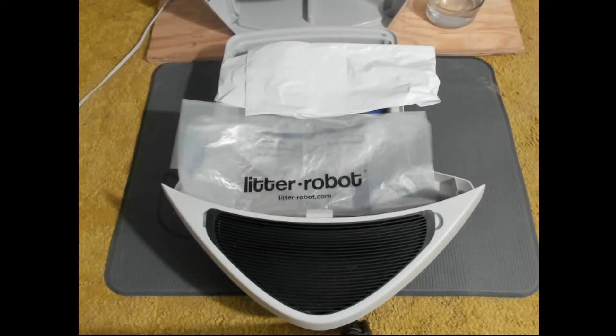Depending on whether you prefer to stick with the Litter Robot trash bags, you can order those from the Litter Robot store online. Or, like I said, you can save yourself money and buy the 13 gallon trash bags from Walmart or any other grocery store if you prefer.